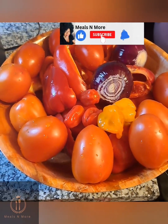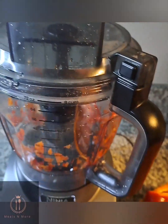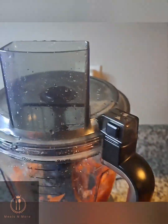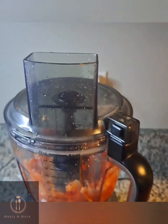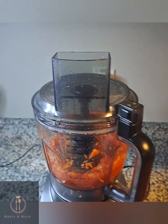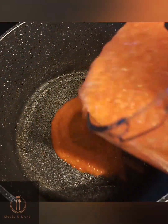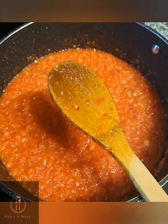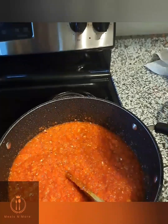We have clean tomatoes, bell peppers, onions, ginger, and walnuts. First, I started by blending the tomatoes, bell peppers, onions — everything — into a paste. I did that in batches. After doing that, I emptied it into a clean pot and went in with a little paprika — this is optional, guys.